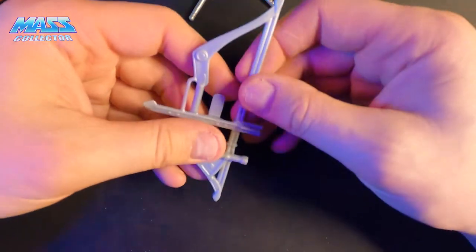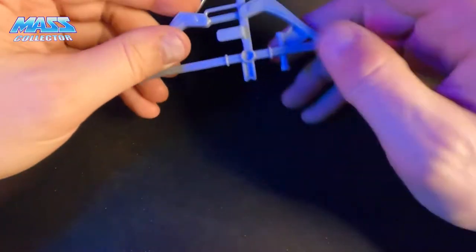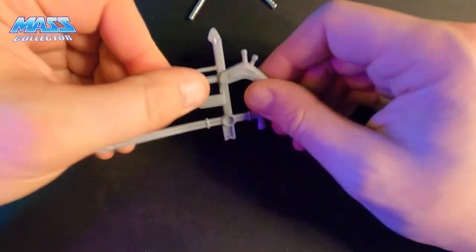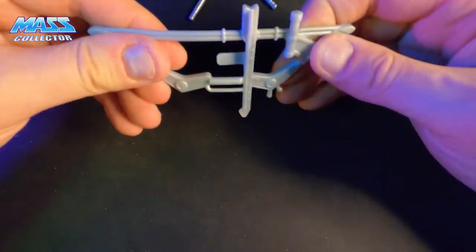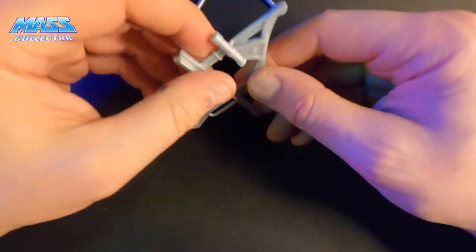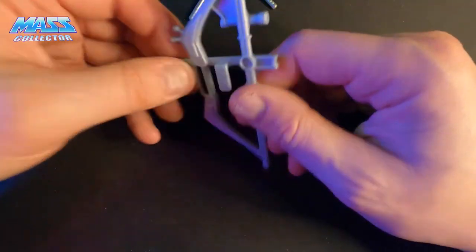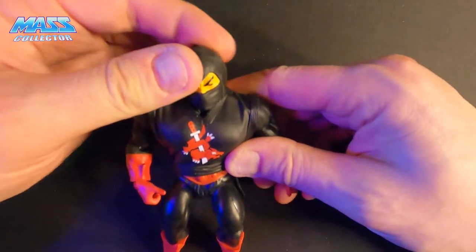The bow is actually pretty rigid — you can bend it obviously, but it feels really secure and solid. I think it's because of the cross, the arrow, and this brace-type thing — a peep sight or whatever you want to call it. Let's take a look at the figure now.